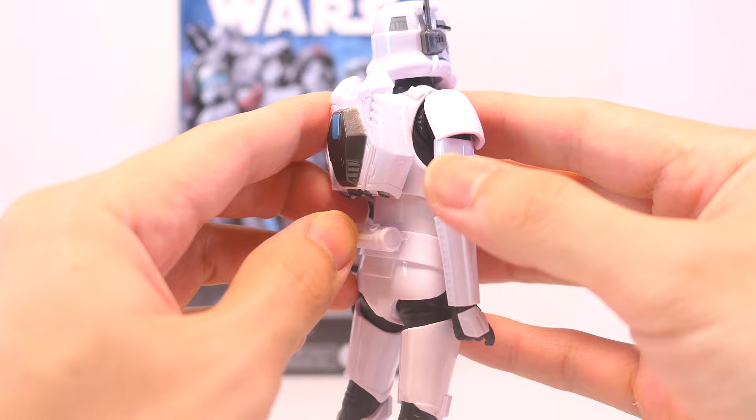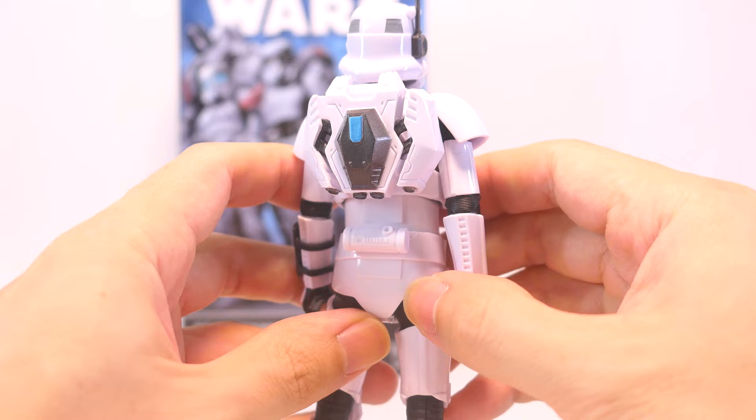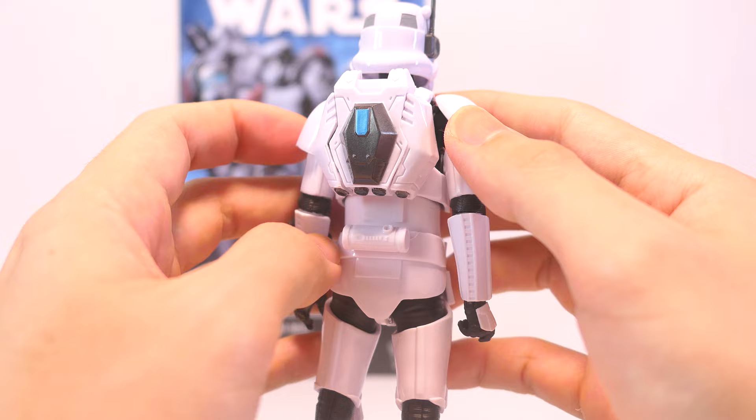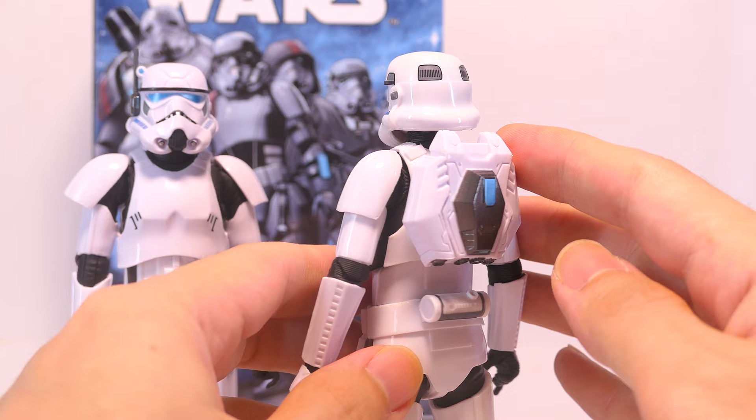And this is what he looks like with the backpack on — looking pretty cool with the side panels deployed and open. I think the plastic on the stormtrooper armor might warp over time, so it's also an option to superglue the backpack on and make sure it stays permanently. And because Mike has standard issue stormtrooper armor, you can also fit his backpack onto any one of the regular stormtroopers as well.